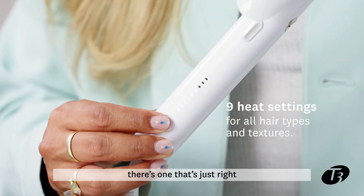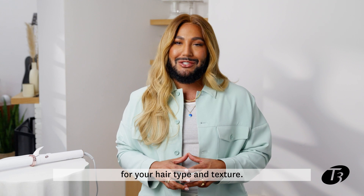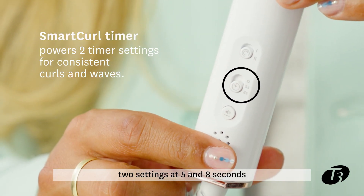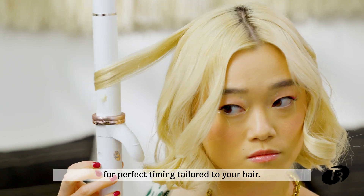With nine heat settings, there's one that's just right for your hair type and texture. And the Smart Curl Timer features two settings at five and eight seconds for perfect timing tailored to your hair.